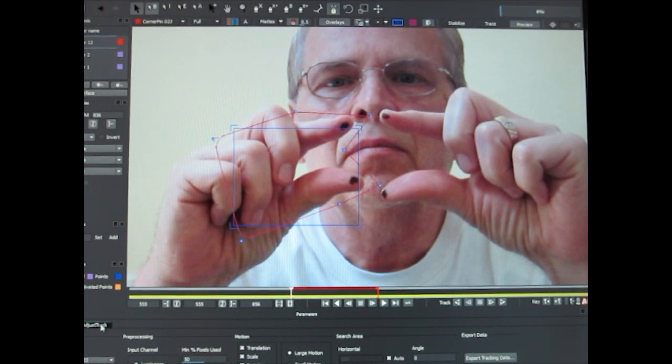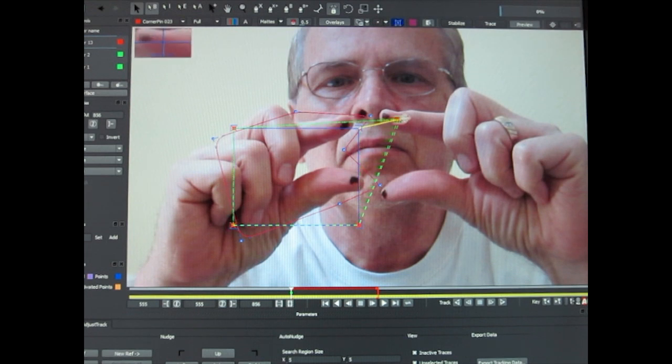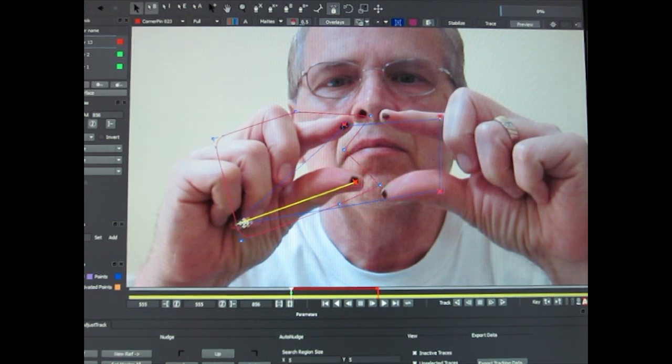Click on Adjust Track and you will see those red dots — those are your reference points. You want to move those reference points and keep the corner pins of the blue planar surface aligned with the red reference points. Once you start tracking they usually will stay together. Here I am working first with my left hand, and we are only concerned about the corner points on the left side.